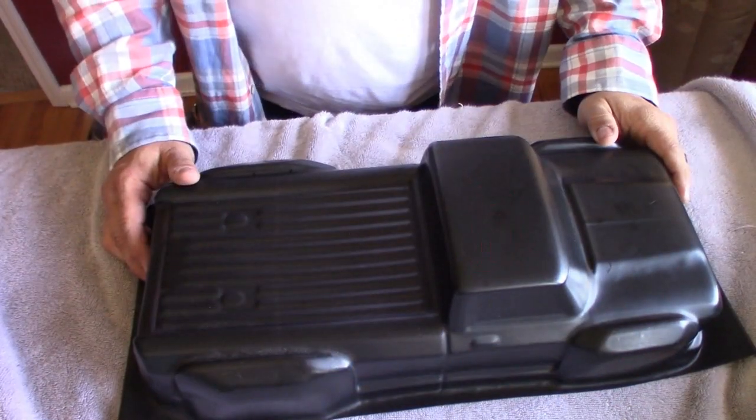Hey guys, how you doing today? What I'm gonna be doing is comparing indestructible or unbreakable RC car bodies. For a while, the only option you had was to buy one from Russia, but now Pro-line has come out with the Brute Bash Armor. I'm gonna compare these two bodies so you can decide which is best for you.